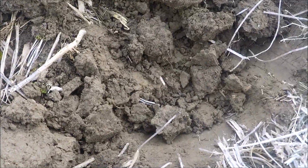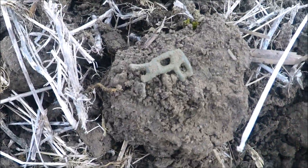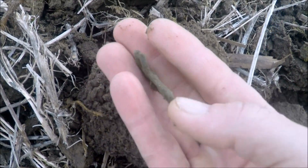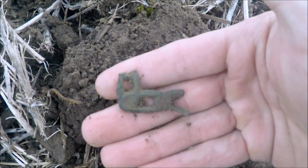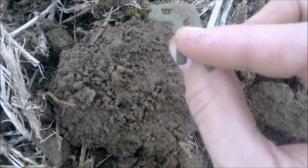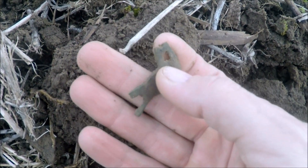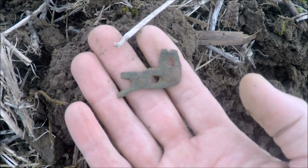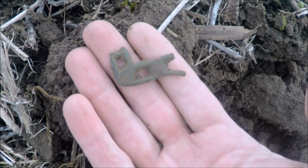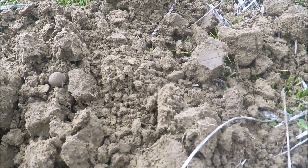First good target this morning, not that deep — about three inches. Looks like part of an early colonial shoe buckle. Unfortunately it's been hit by the plow and broke up, but that is probably late 1700s to early 1800s, maybe into the mid-1700s. Cool little piece. I'll loop around and see if I can find any more pieces to it.